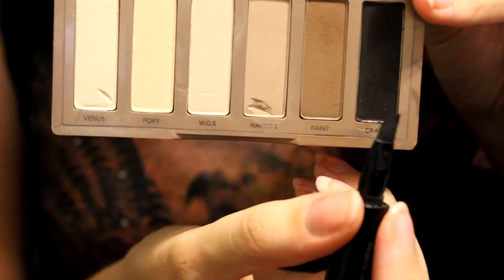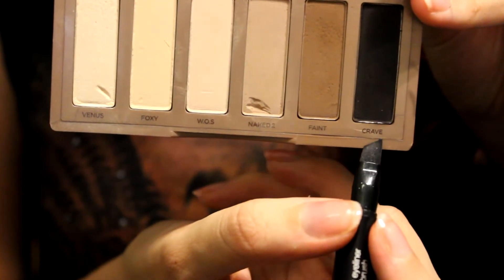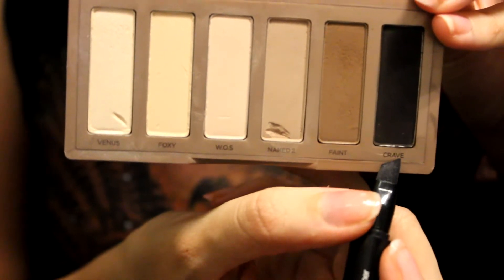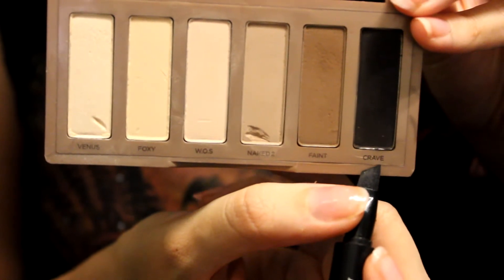Then take a liner brush and I'm going to use Crave as an eyeliner. You can use an actual eyeliner if you want, but I'm going to use eyeshadow.